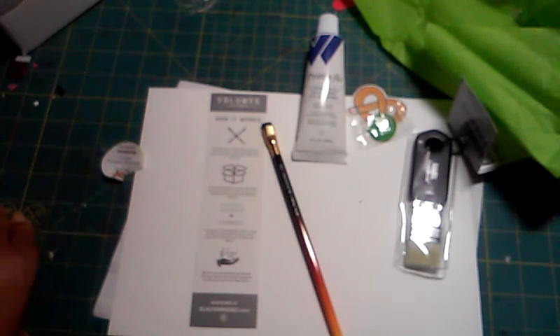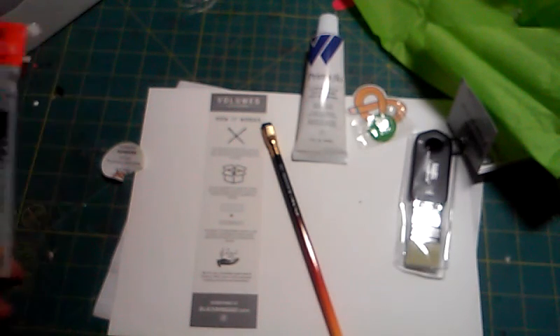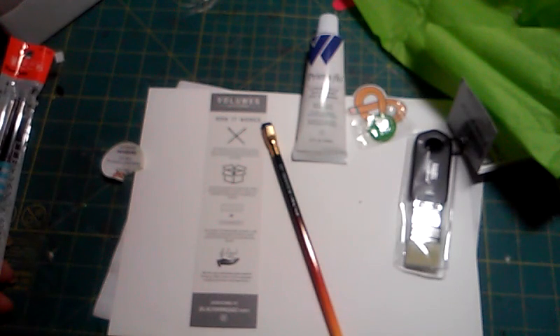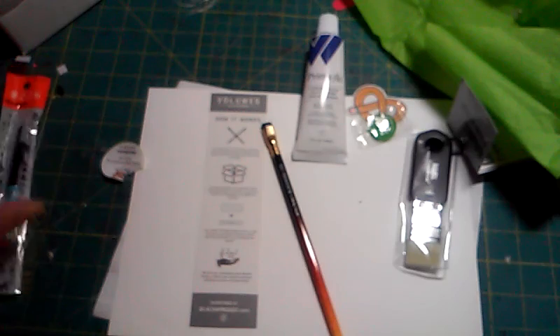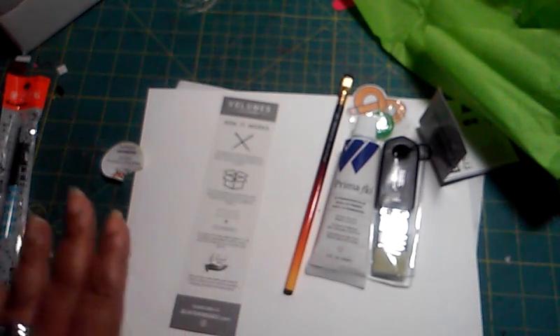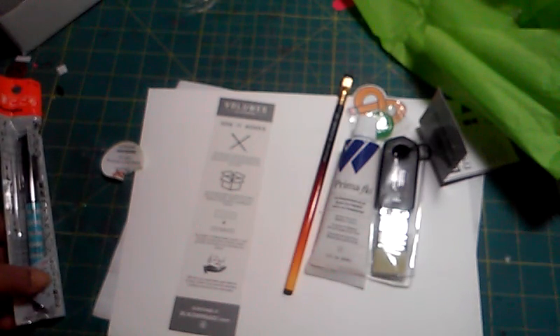So far that's $14–$15 just for those two items, up to about $19, already exceeding the $20 box price which includes shipping and handling. And there's still one more item — the Blackwing pencil is also limited edition.